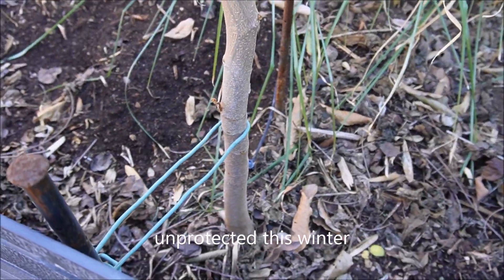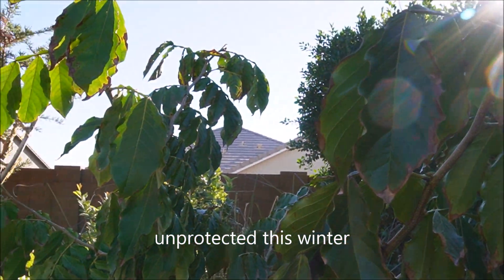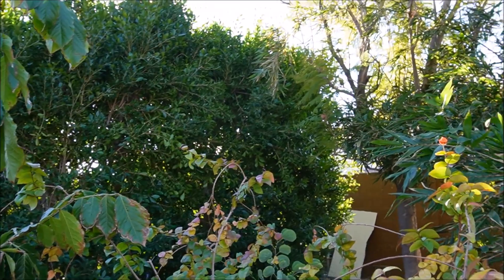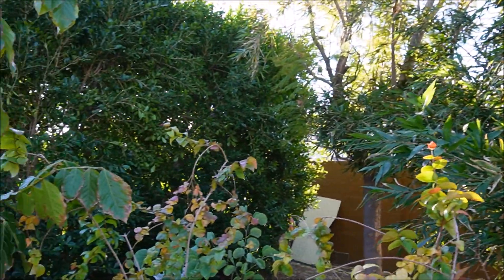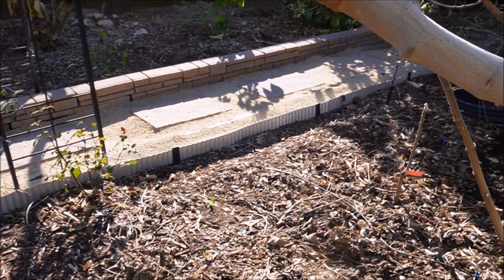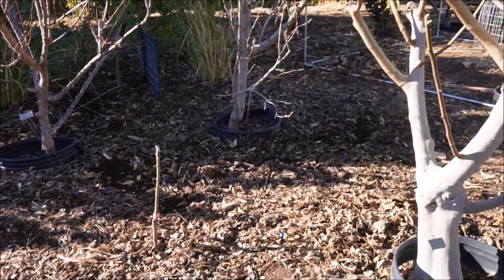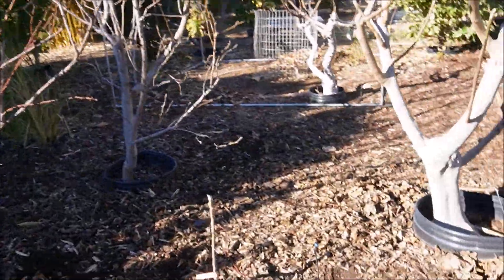This larger ice cream bean has quite a fat trunk and had no cold damage at all—likely because it's more sheltered by the nearby bamboo, jacaranda, and ficus. I put up a poll a couple months back about the Fuji apple, which I really haven't had success with, and decided to take it out.